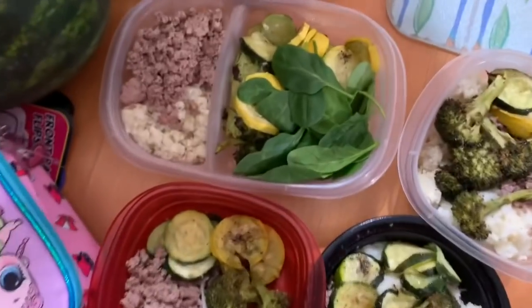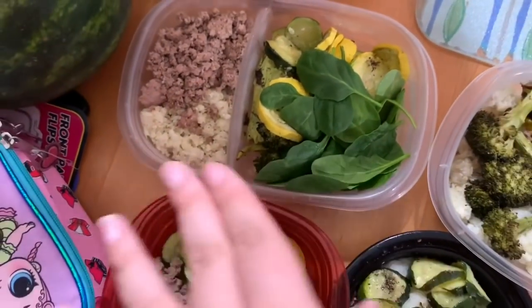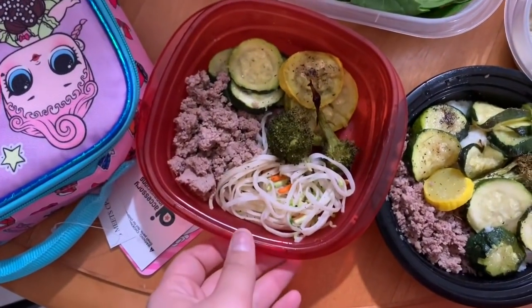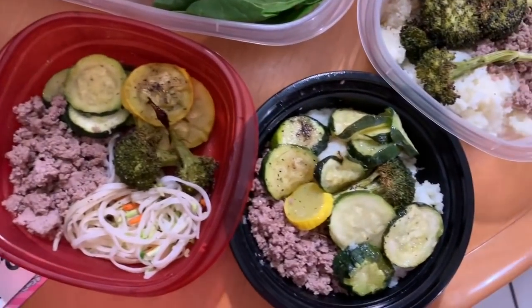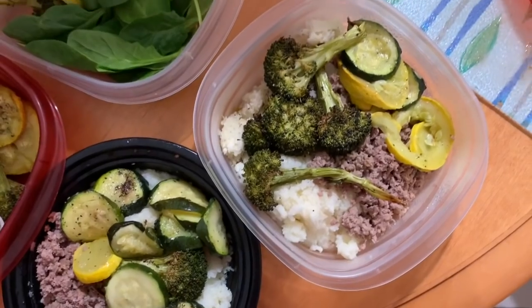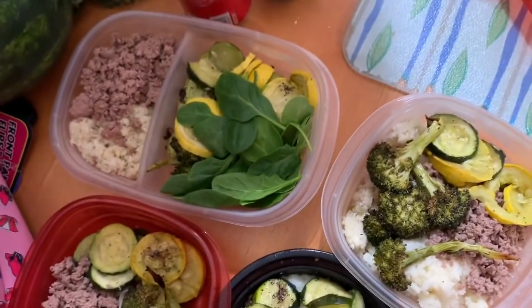I forgot to show you guys how the meal preps look, so I took some out. One of them has spinach, zucchini, squash, and the cauliflower rice. Another one has vegan noodles — that's Anisia's. Everything else pretty much has the same stuff, either the cauliflower rice or the cauliflower mashed potatoes.